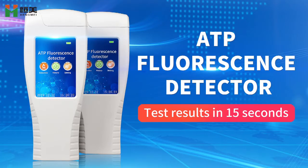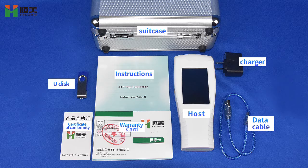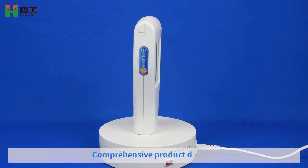Apophorescence detector. Test results in 15 seconds. Comprehensive product display.